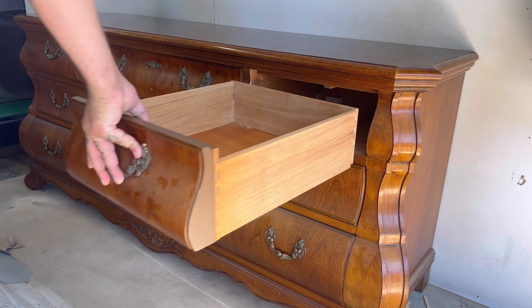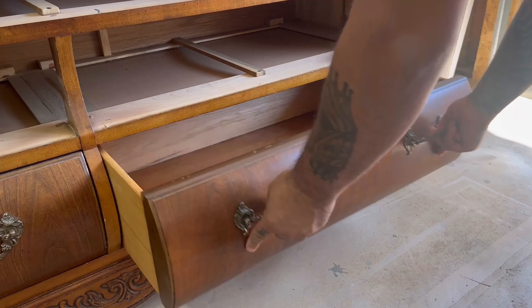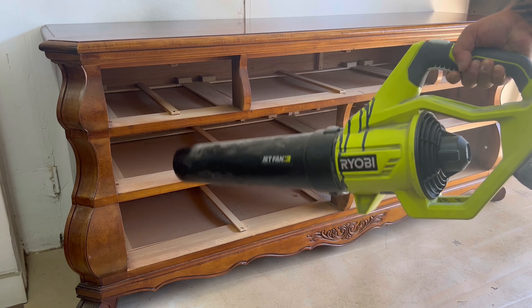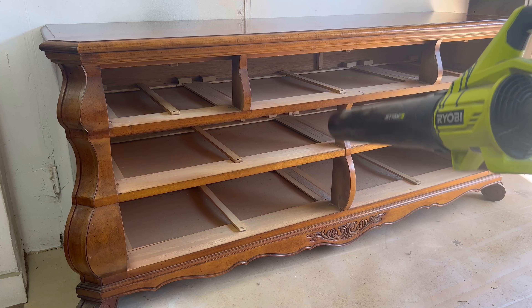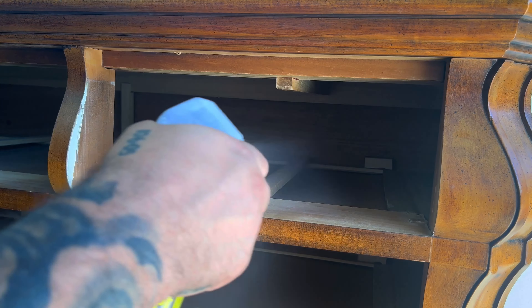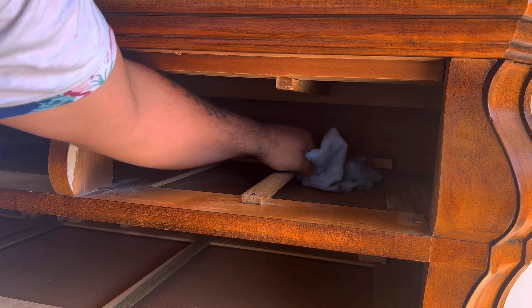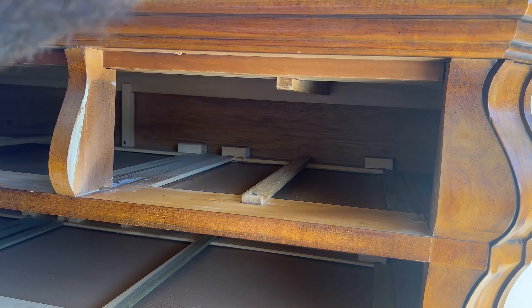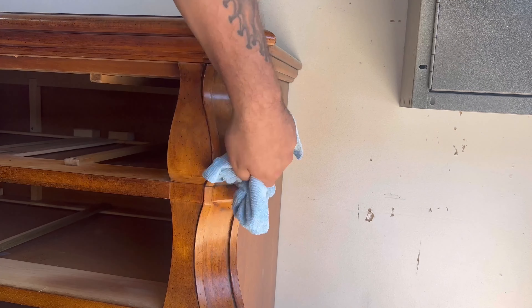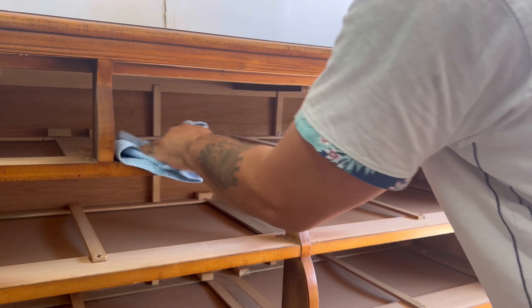This dresser is in really good shape — there is no damage. It's made of solid wood and the wood grain is very beautiful on this piece, but it is outdated, at least for the finish. It does need a facelift and I want it to match somebody's decor, so I'm going to be painting it a darker green that you'll see me using later on in the video.